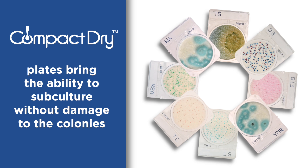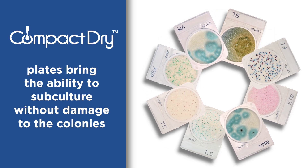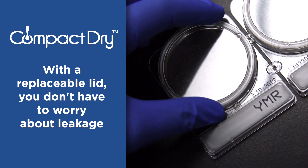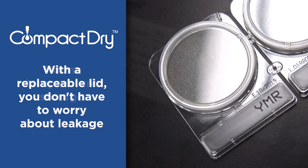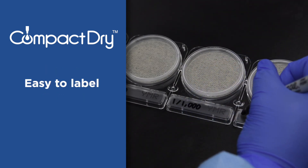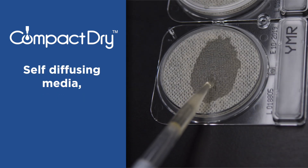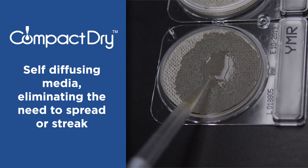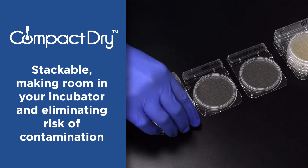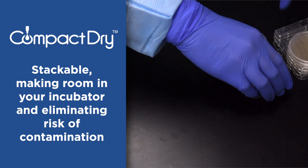CompactDry plates bring the ability to subculture without damage to the colonies. With a replaceable lid, you don't have to worry about leakage. Room temperature storage. Easy to label. Self-diffusing media eliminates the need to spread or streak. Stackable, making room in your incubator and eliminating risk of contamination.